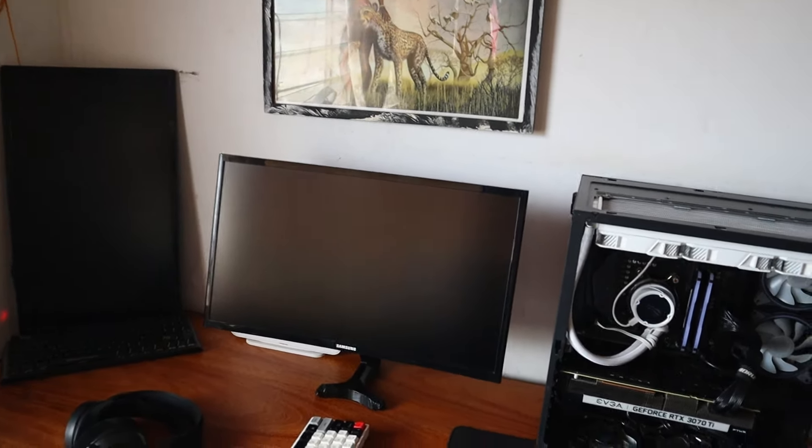The mount is not from a popular brand, but the monitor is pretty good — it's the Samsung Odyssey G4 OB, 27 inch, 240Hz, and 1080p. Like I said earlier, I'm not actually ready for 1440p.